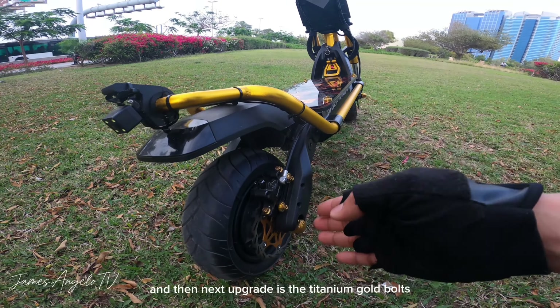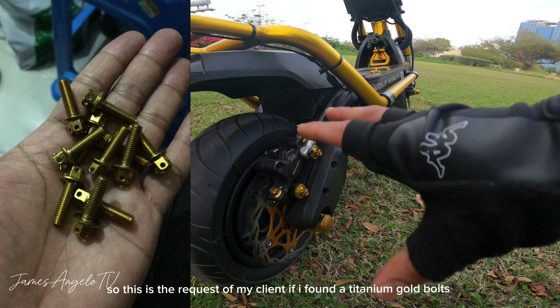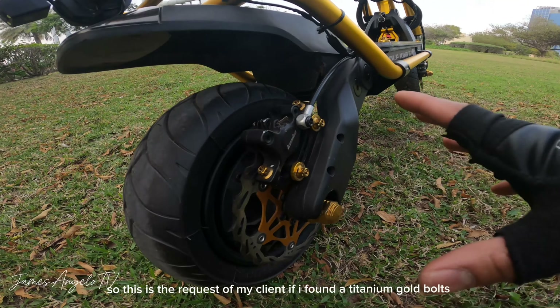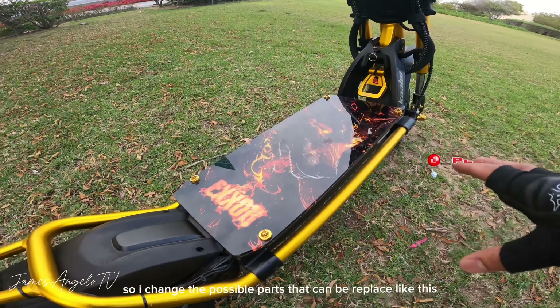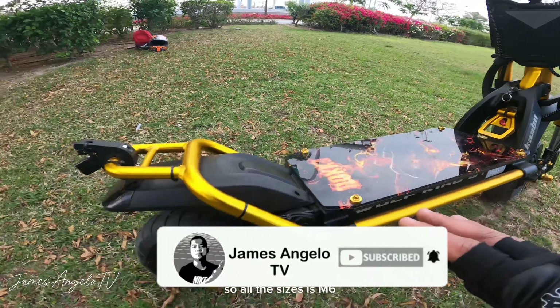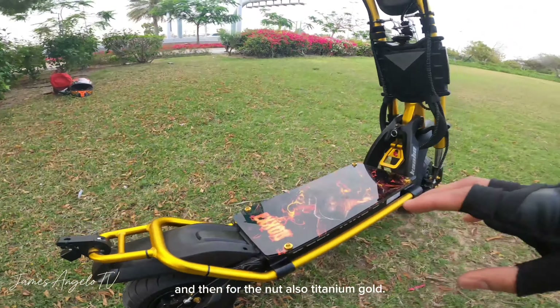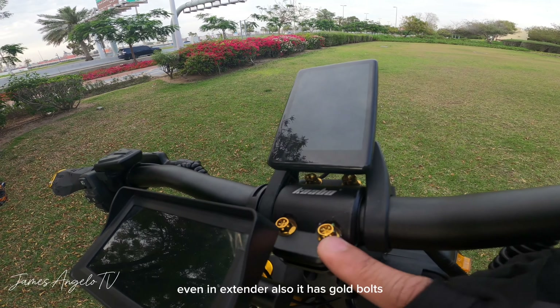Next upgrade ay titanium gold na bolts. Ito yung request ng ating kliyente — kung makakahanap tayo ng titanium gold, pinalitan natin yung mga possible parts na pwedeng palitan. Lahat ng size nito ay 6mm lang. Yung pinakang nut ay titanium gold din siya. Kahit dito sa extender natin, meron din siyang titanium gold.